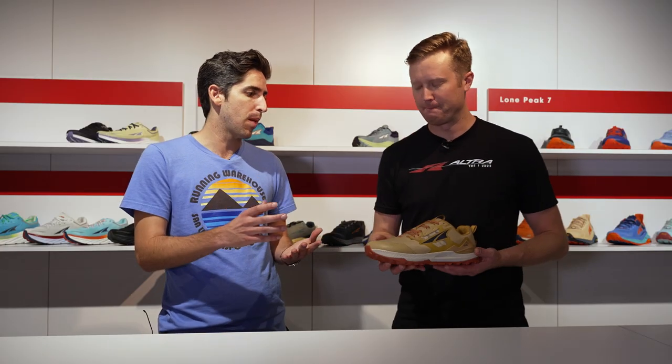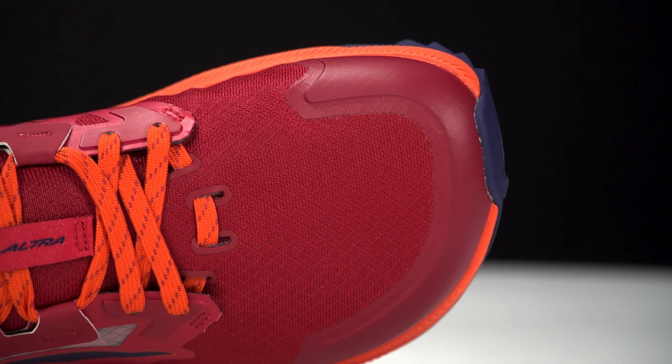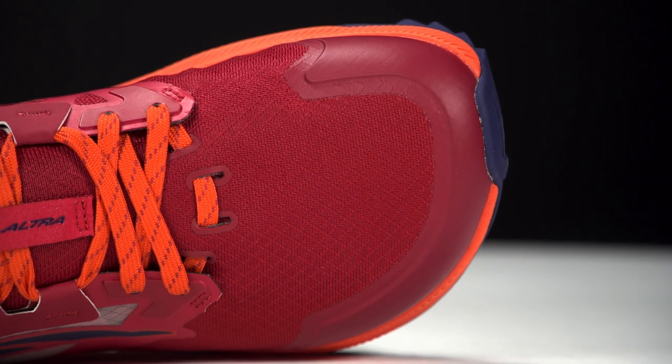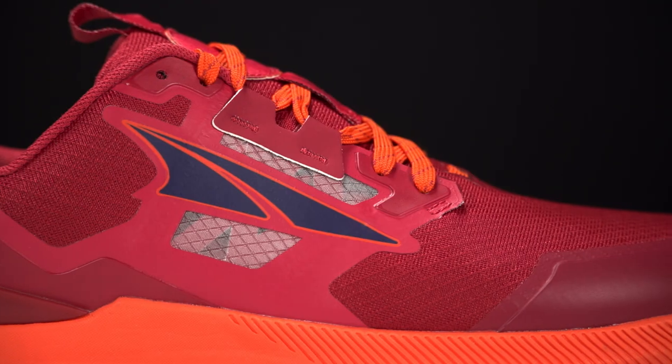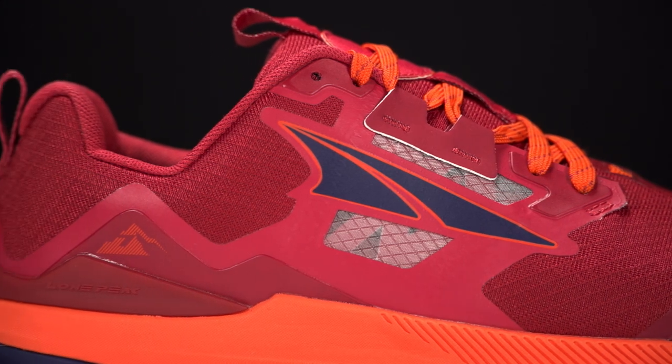Finishing the shoe off, we've got the new upper design — tell us about the materials and what fit we have. Lone Peak is still our original foot shape fit, so it's our most high-volume, and we still offer it in a wide as well for those people that need even more room. A big update here with the upper is really stepping away from a lot of the stitch-down overlays that we had previously.